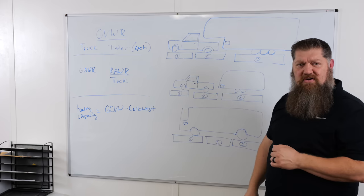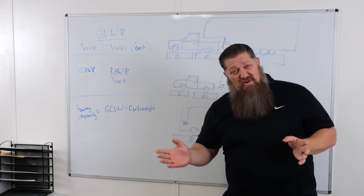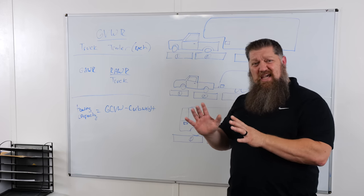If you have a towable that's just a bumper pull, then we're looking at between 10-12% of the weight of the trailer that actually gets transferred over to the truck. So how do we do all these numbers? Let's go ahead and look at what we need to do.